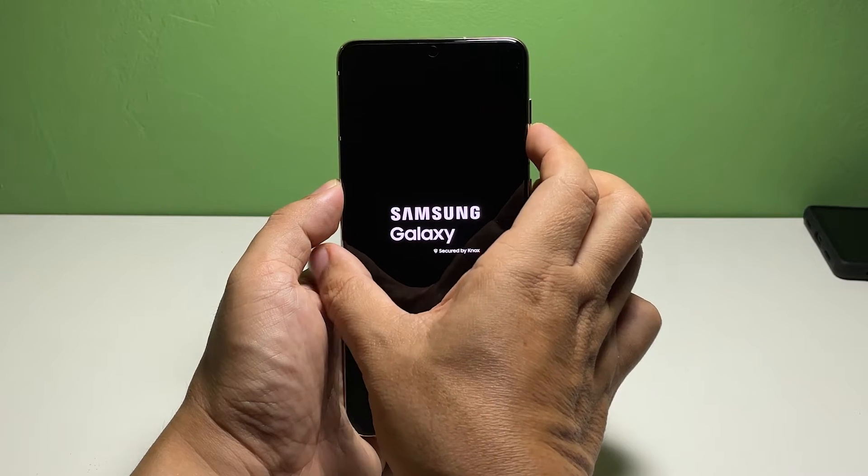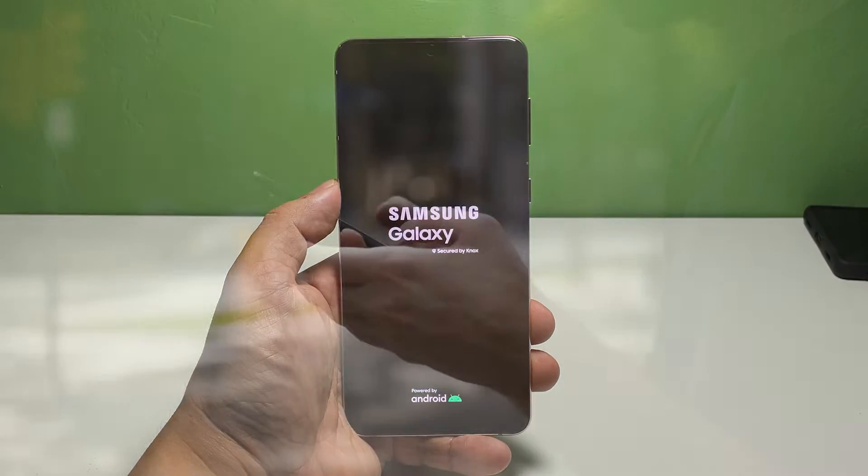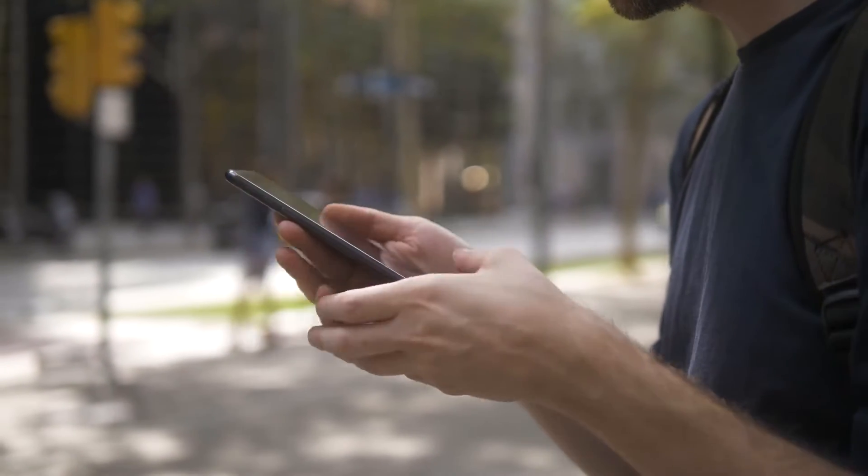Once the Samsung logo shows, release both keys and allow your phone to continue the boot process. If you can make it to boot up properly, then the problem is fixed already.